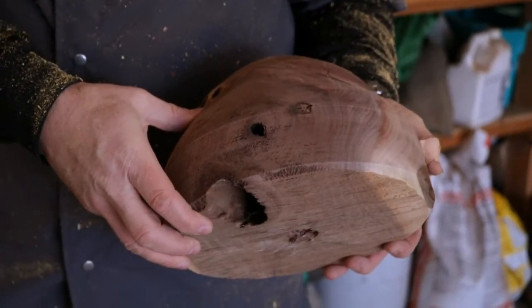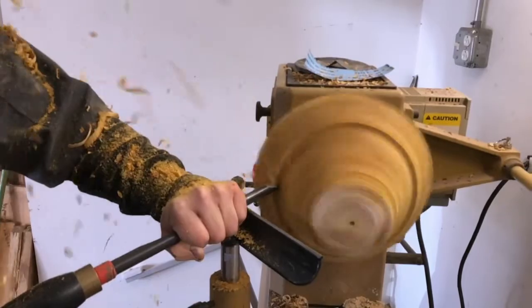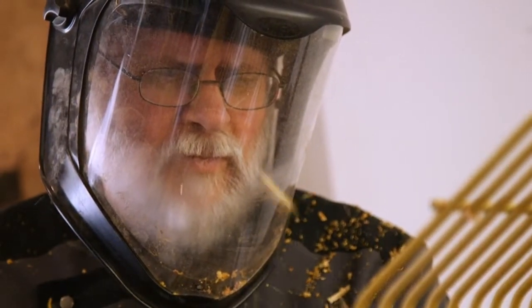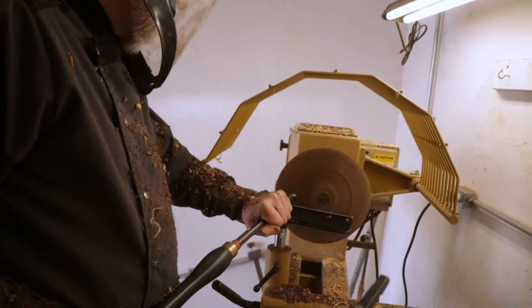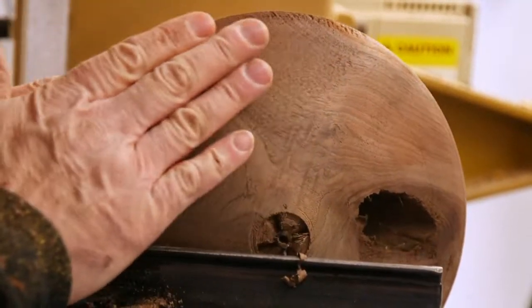It's addictive. There's a rhythm of actually doing the cutting, and I can find that I can stand at the lathe for sometimes six, eight hours a day doing it. And it's exciting because as you keep cutting away at it, you see something new. So it's kind of an adventure.